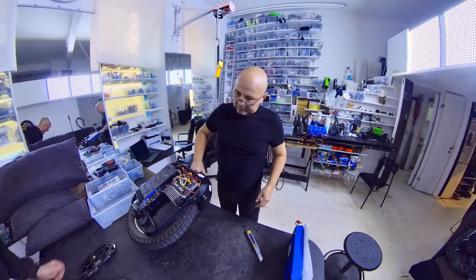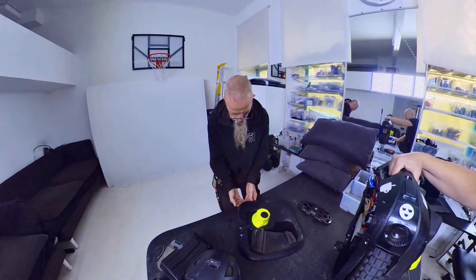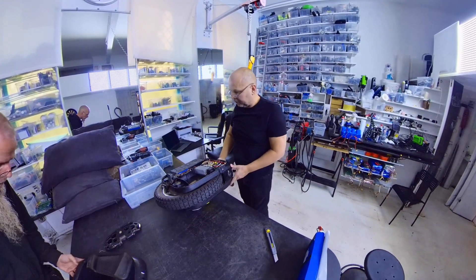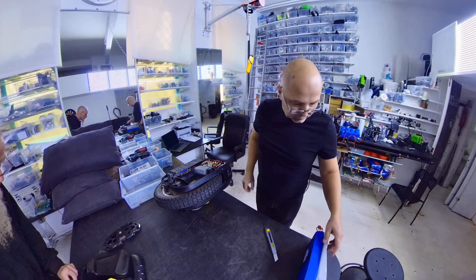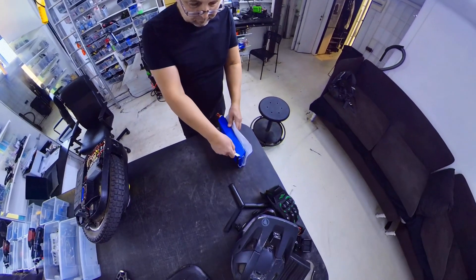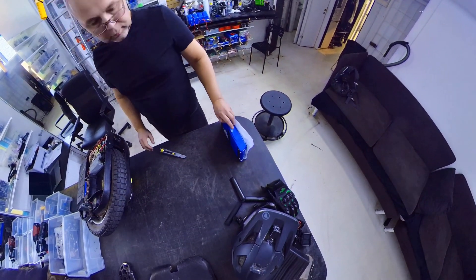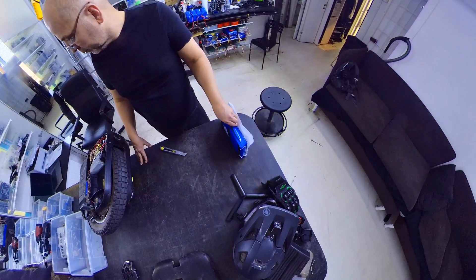Guys, here we have the EXN from my friend Freddy, my hero. He is one of our best riders for now, riding on this EXN at high speed — amazing wheel. Freddy, can you say something? Yeah, of course, I like the EXN, it's a very nice wheel and it's never a fail. It's very nice.